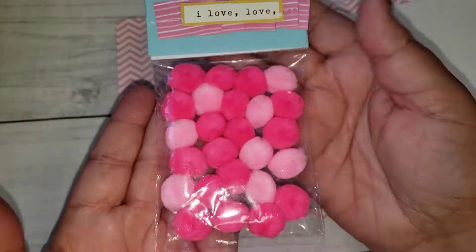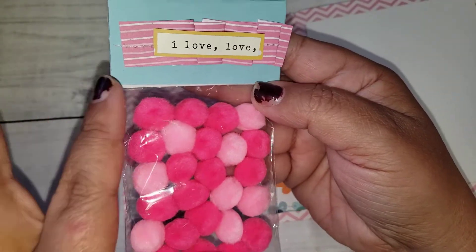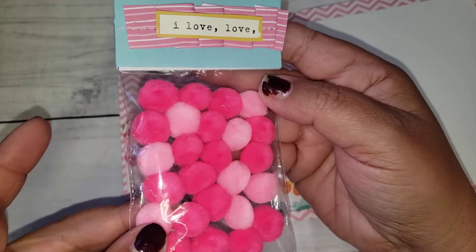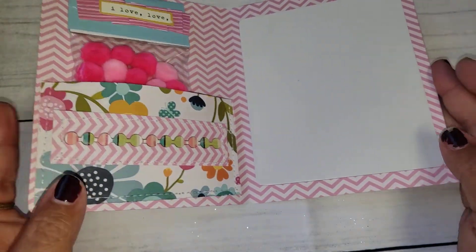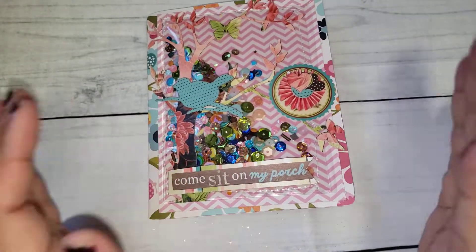I just included some pom-poms and did a pretty simple back topper — it just says 'I love you' with a little scrunched up paper there. I am sending her a couple extra goodies along with this and I think it turned out super cute. I hope she likes it.